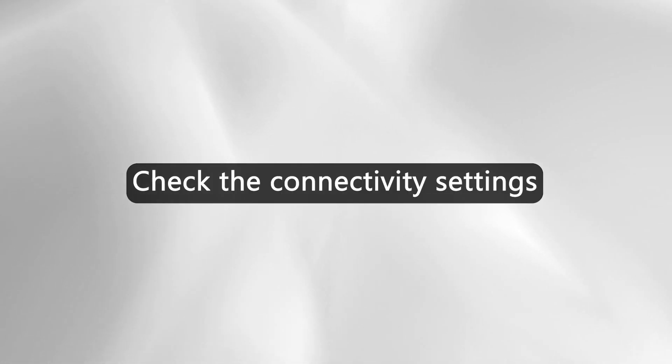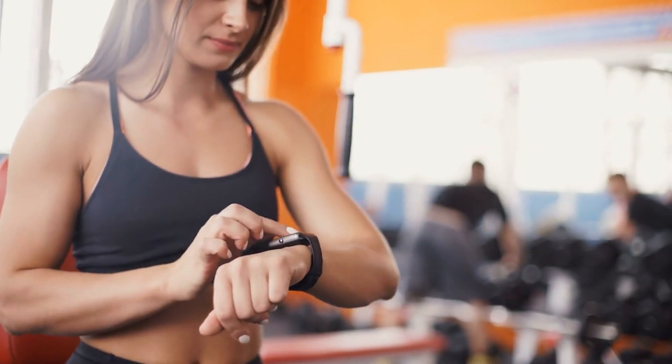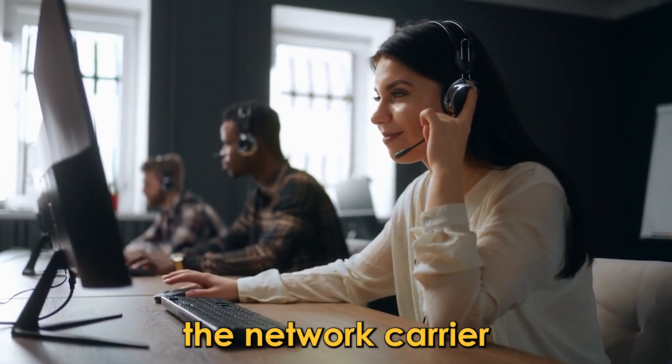Check the connectivity settings. Ensure the watch is connected to the Wi-Fi, and reconnect the watch if necessary. Contact the service provider if the connectivity issues stem from the network carrier.